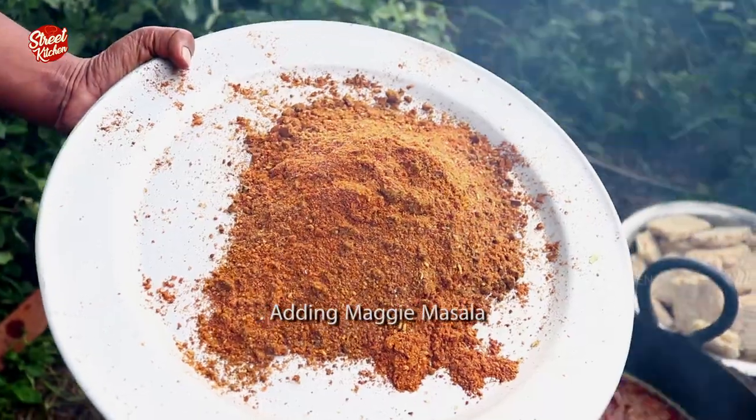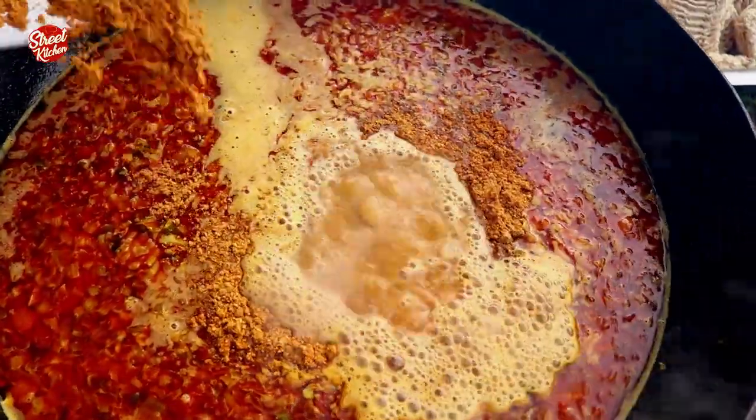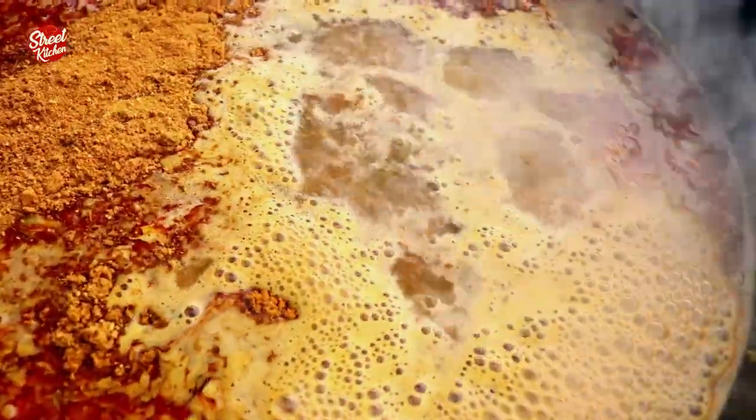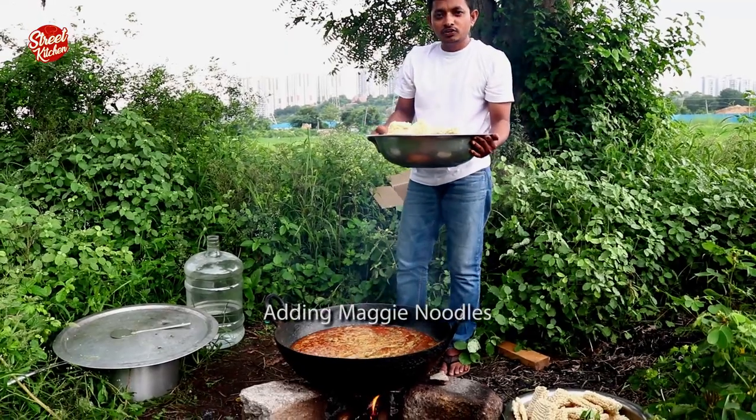Adding Maggi masala. Adding Maggi noodles.